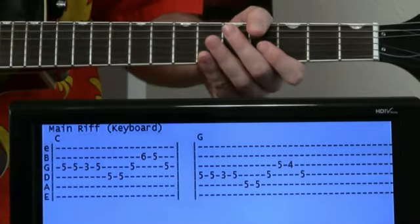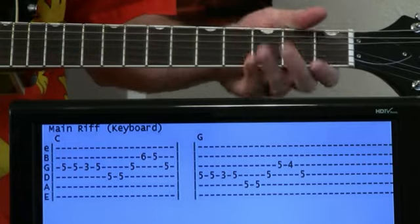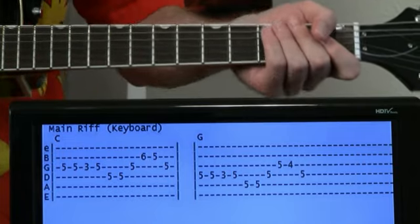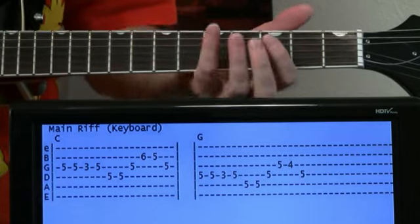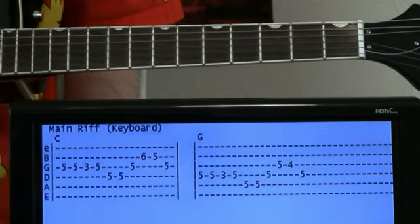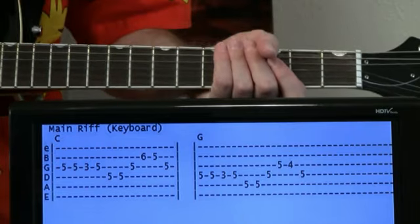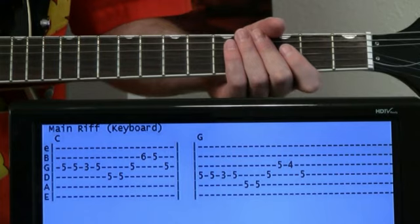All right, here we have a retro classic — it's Funky Town by Lipps Inc., obviously a very electronic song. But there really are some straight-up guitar parts in there, like riffage going on, and we can adapt some of the electronic things for guitar. Pretty simple, still totally recognizable, and fun to play.